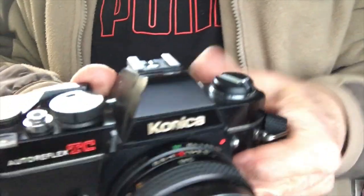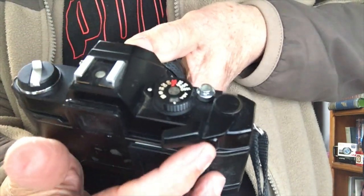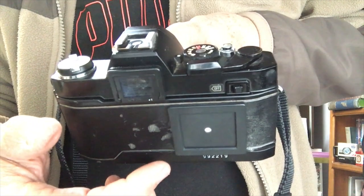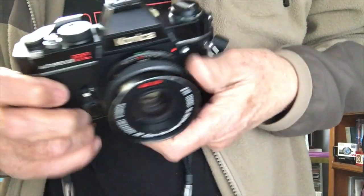The tricky part with the metering is that to activate the meter you have to pull this lever back like that. There's a little button that locks it, and when you lock it, that stops the batteries from being used up. I think unfortunately I might not have done that the last time I used it, so I need to put in new batteries — they're not registering at the moment.